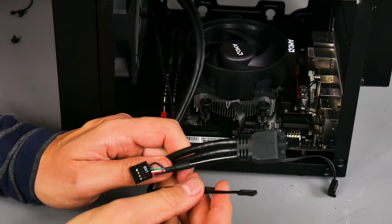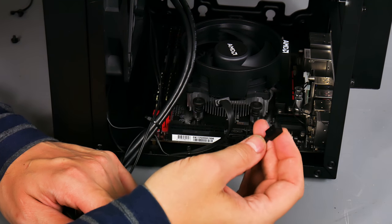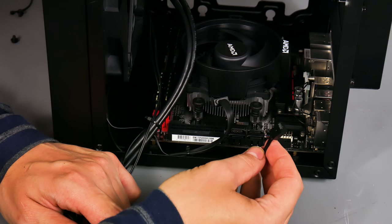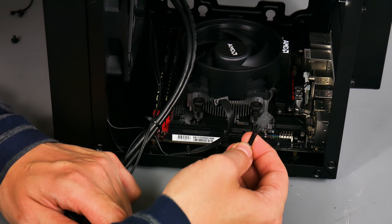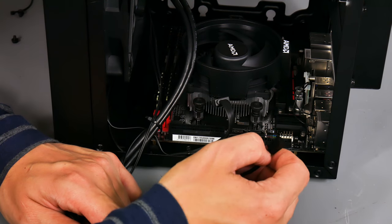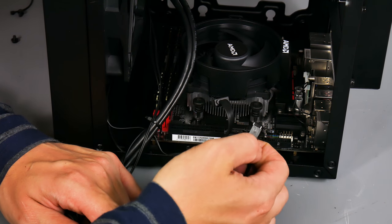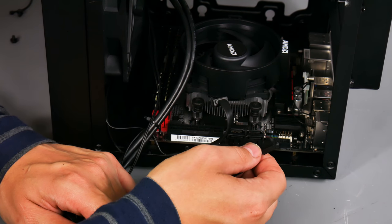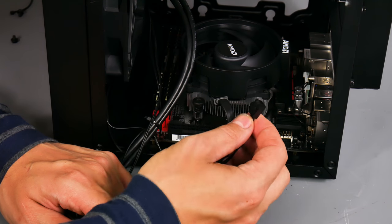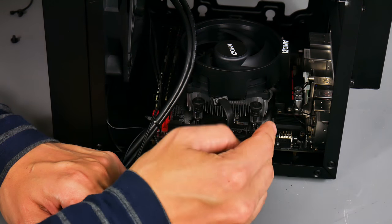Now for the connectors. First the case fan - Cooler Master includes a 120mm case fan at the front. Connect it to the system fan header on the motherboard. Alternatively, Cooler Master includes an adapter that converts the small connector to a four-pin Molex, but that means the fan spins at full speed all the time causing more noise. Connecting directly to the motherboard lets the system control fan speed based on temperature, and you can set a silent fan profile in the BIOS.